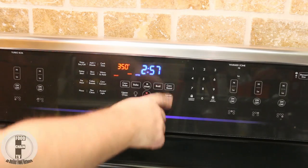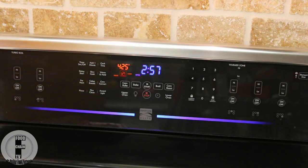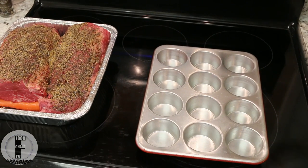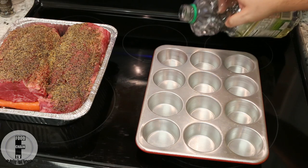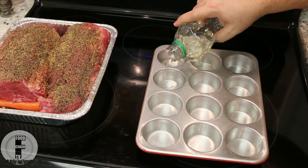Set oven to convection roast at 425. Grab yourself a muffin tin, grab some vegetable oil, and pour about one teaspoon of oil inside each hole — just a little bit.